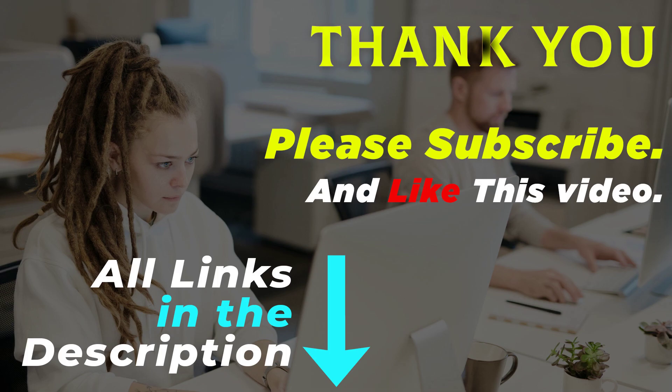Thank you for watching this video. All of these product links are in the description. Go to the product link you are interested in for more info and updated price. Please subscribe and like this video.